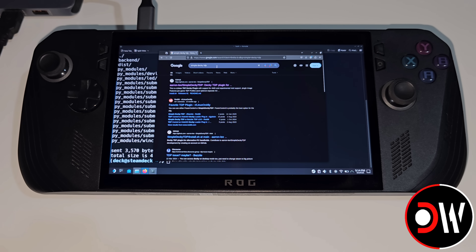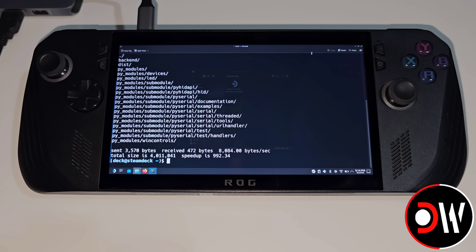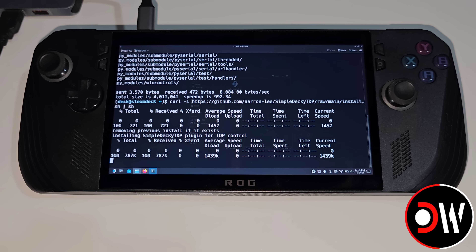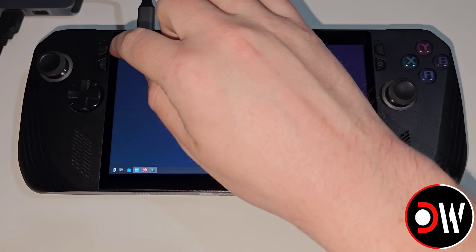This time, we want to search for Simple Decky TDP, choosing the first result shown from GitHub. We're going to scroll down until we find the install section with the quick install and update, and copy this line of code. We're going to minimize Firefox, and in our console press Ctrl+Shift+V followed by Enter. Once the installation is complete, let's return to our desktop and then return to gaming mode.